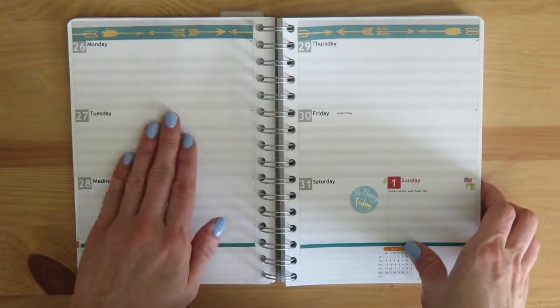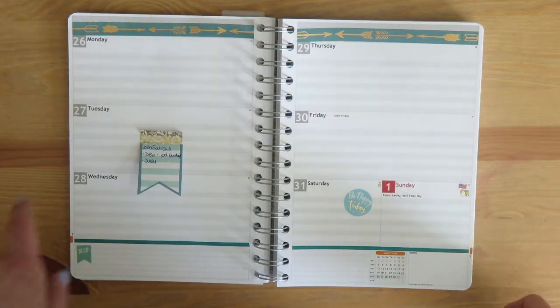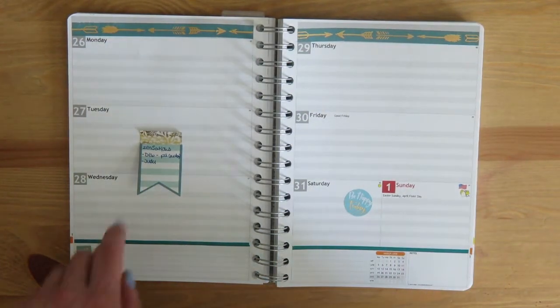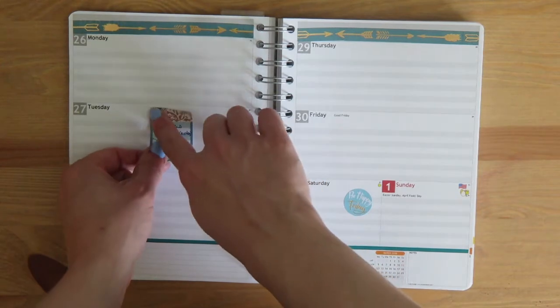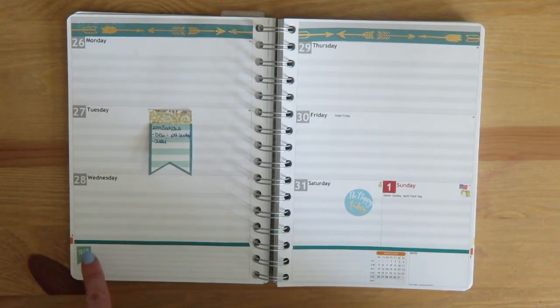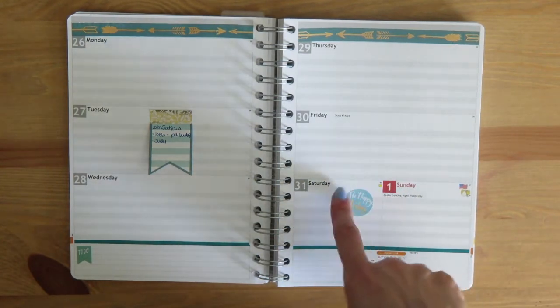To bring us through the end of March, I've finished decorating for next week since I don't know when I'll have time to do that. I went with this blue tape with gold foil arrows, and a coordinating teal across the bottom. The only thing I had on this page was a little sticky note with gold foil and blue, so that's why I ended up picking this washi tape. I echoed the banner shape with a little banner-shape sticker to mark my to-do area, and used a blue 'Be Happy Today' sticker in the blank area.